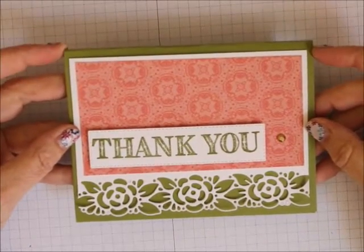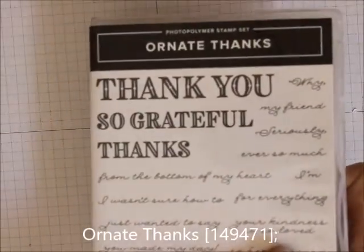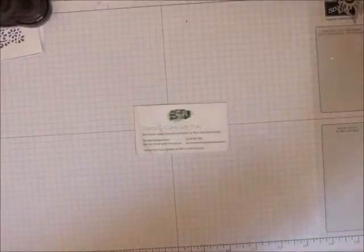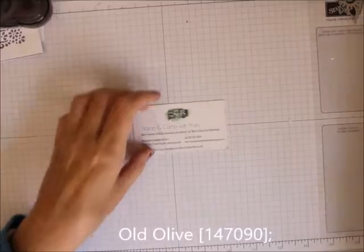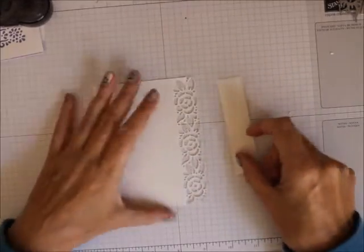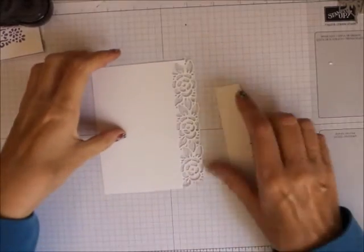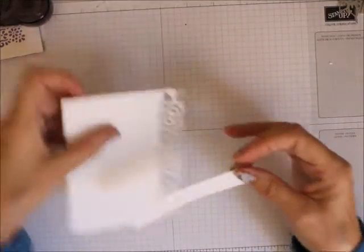It's a really cute fast card. What you're going to be needing is the Ornate Thanks Stamp Set. For ink, we are going to be using Old Olive cardstock. We are going to be using an 8½ by 5½ piece of Old Olive. We are going to be using a couple pieces of Whisper White — I've already cut these out. This one is 4 by 5¼, and this one you just need a piece of something 4¼ by about 2 inches to cut that out.